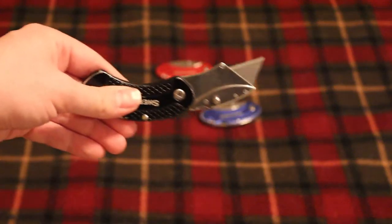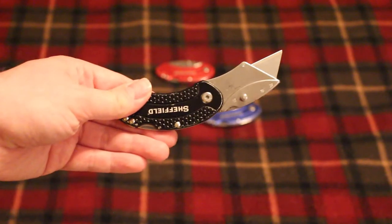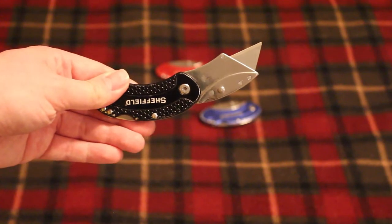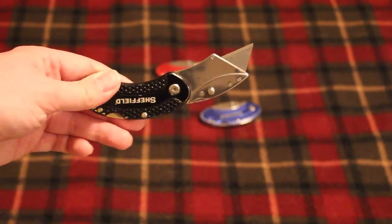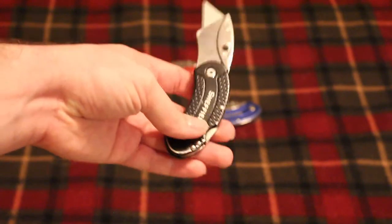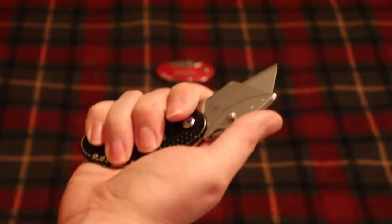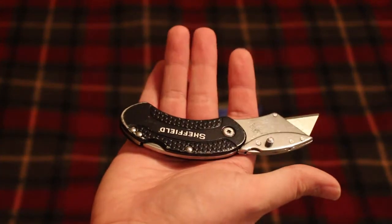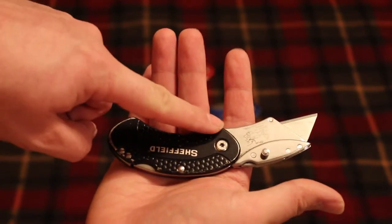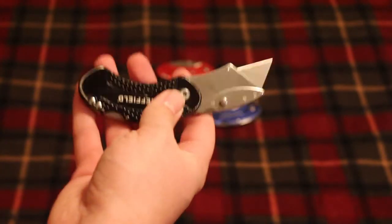They're very user-friendly compared to a Craftsman knife I've used in the past — that one is a little bigger and a little less user-friendly in my opinion. I might do a review on that knife as well. These knives are really nice and small, compact, they slip nicely in the pocket and fit in the hand really well. This egg shape with the cutout makes for a really nice grip.